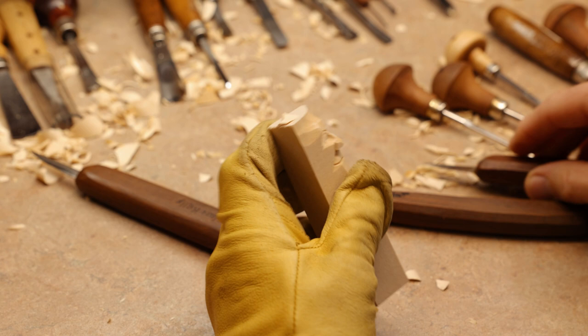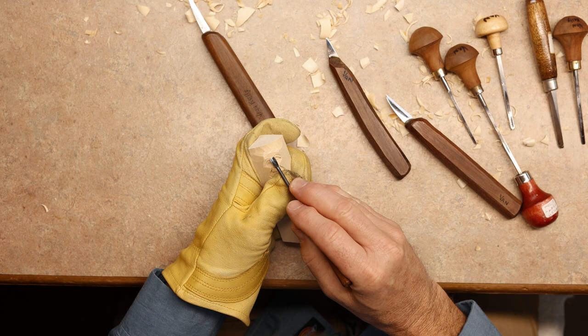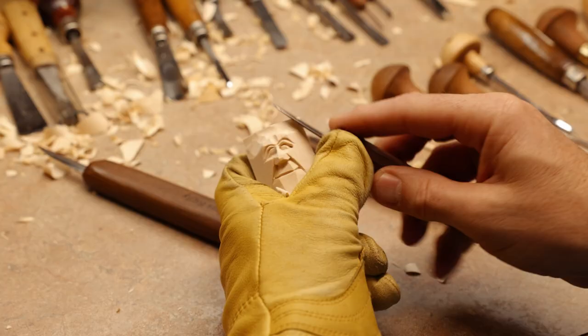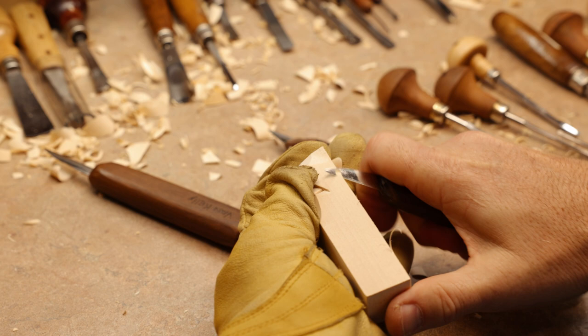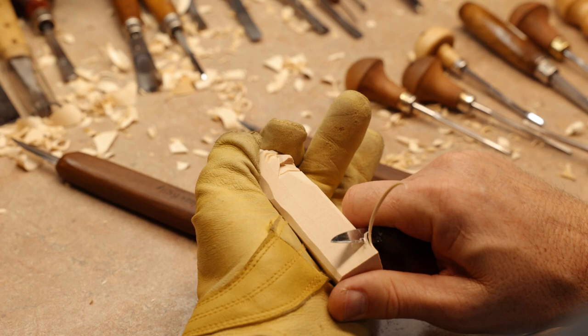Kind of a rolling cut. We need our soft V — I'll just use a U-gouge here to separate the forehead a little bit so he doesn't have a unibrow. We'll come in and tweak that forehead a little bit, and take some of the sides off here. That way he's not a blockhead — we don't want a blockhead, even though we're working with a block. Round him off a little bit.